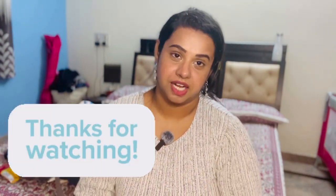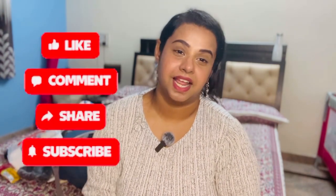So yes, this is the video. I hope you all liked it. If you like, share and comment and subscribe to our channel. Thank you.